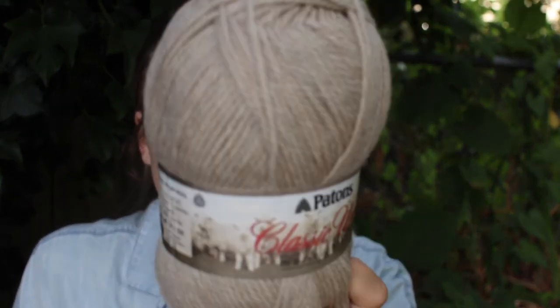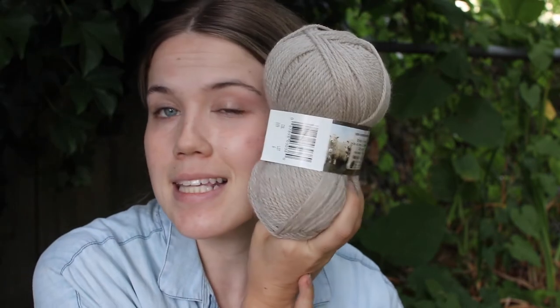At a local yarn store in Provo, Utah, which had bought out inventory from a closing shop, I found Patons Classic Wool Worsted in color 229 — a lovely beige. It's 100% wool, very soft. Five skeins of 100 grams each — 500 grams total — for about a dollar a skein, which is a bargain. I'm planning to make a cardigan with it, probably something simple like the Champagne Cardigan by Petite Knit.